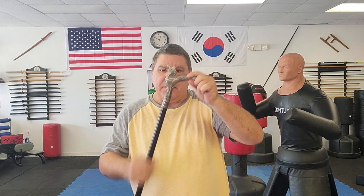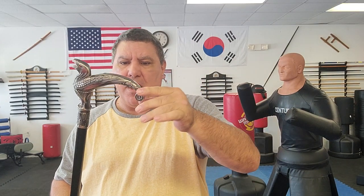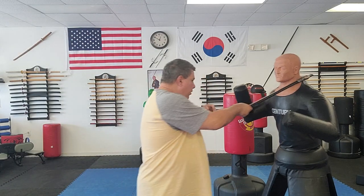With this one, where the eagle's wings fold up — you notice how long that is — you can use that for pulling somebody in, for manipulation of the body parts, or also for striking somebody solid and hard.